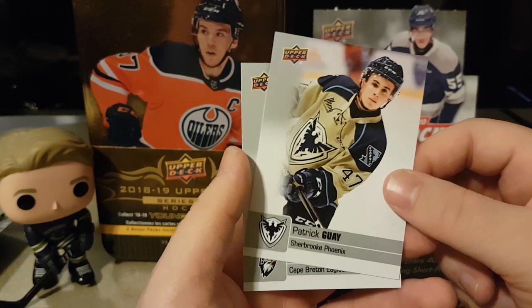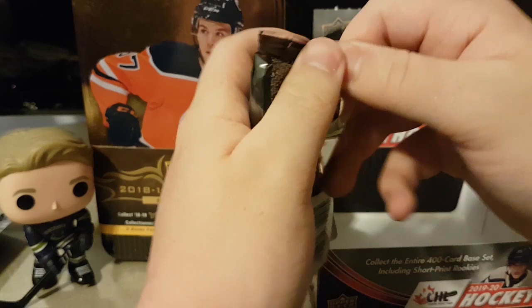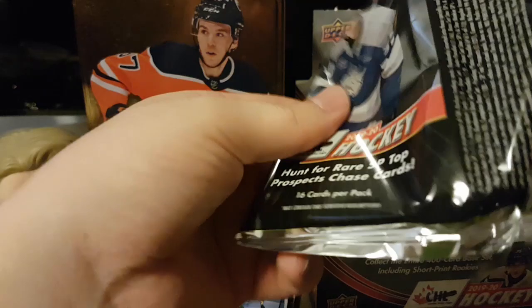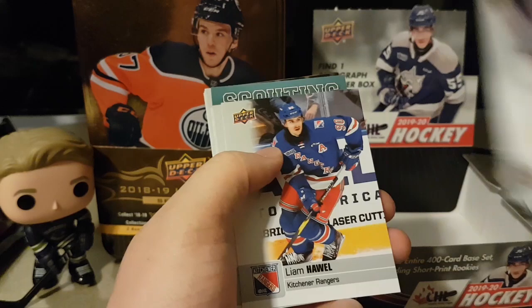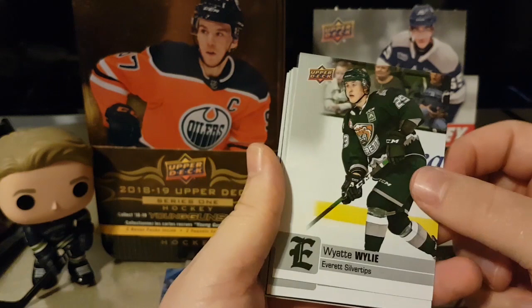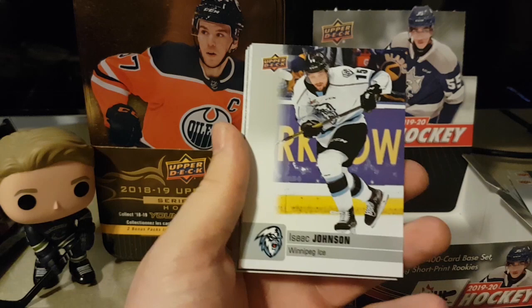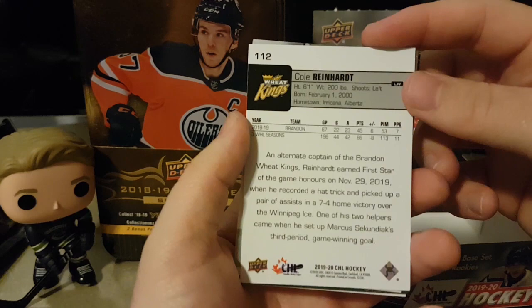Four more packs — let's see if we can pull a Shane Wright somewhere. Start a collection for him soon. That's the fun thing about these — you can start a PC of a player before they're even in the NHL. Cole Schwint, Logan Morrison, Liam Howell, Alexis Gravel — nice pads actually. Wyatt Wiley, Tyler Tucker — probably Darcy Tucker's son. Isaac Johnson, Jordan Cooey, Cole Reinhardt, star rookie Zachary Lerue.